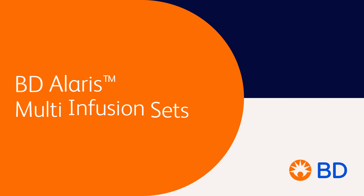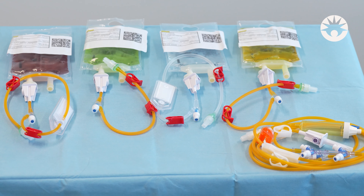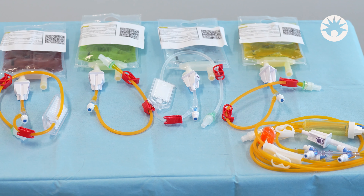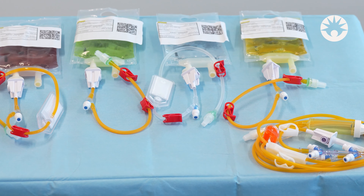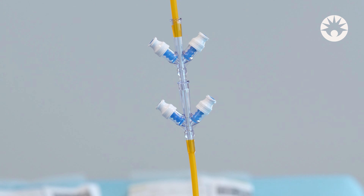BD multi-infusion sets allow the administration of multiple drugs through the primary administration line. The multi-infusion set, also known as the Quattro system, allows the connection of up to four secondary infusions through the BD SmartSight needle-free accesses in the upper part of the set.